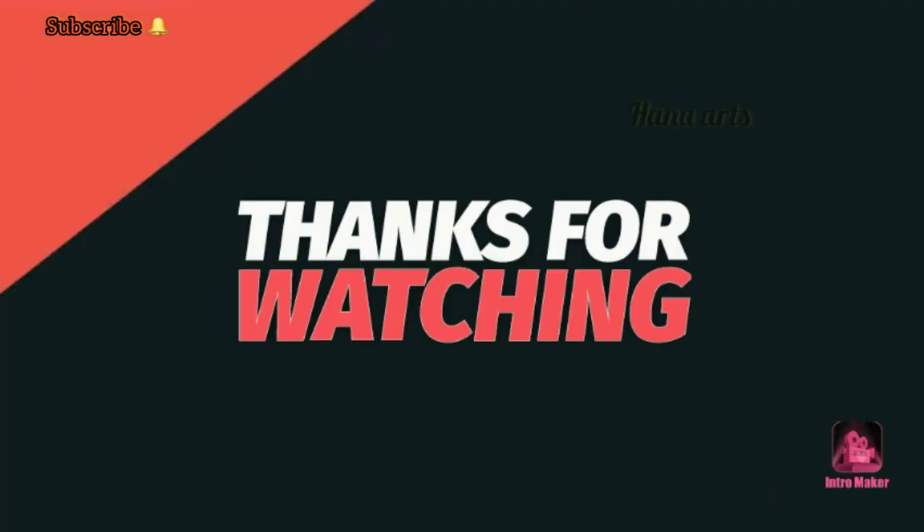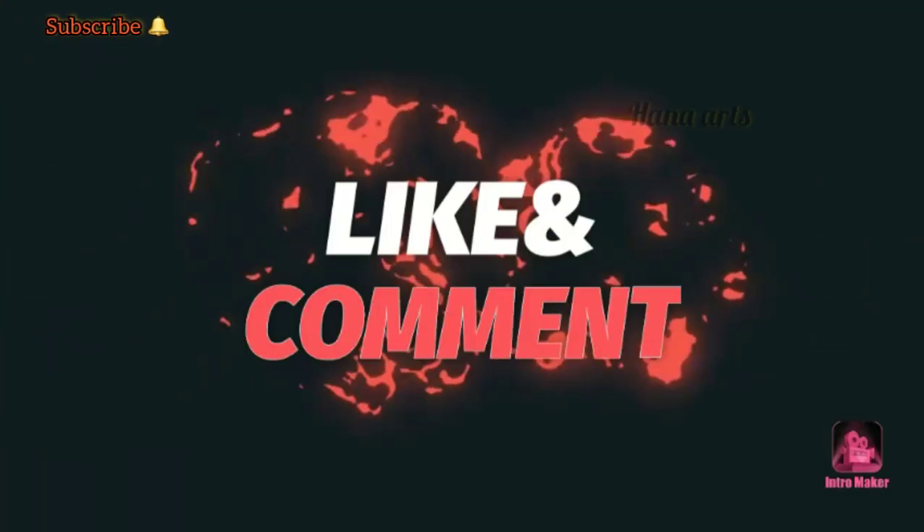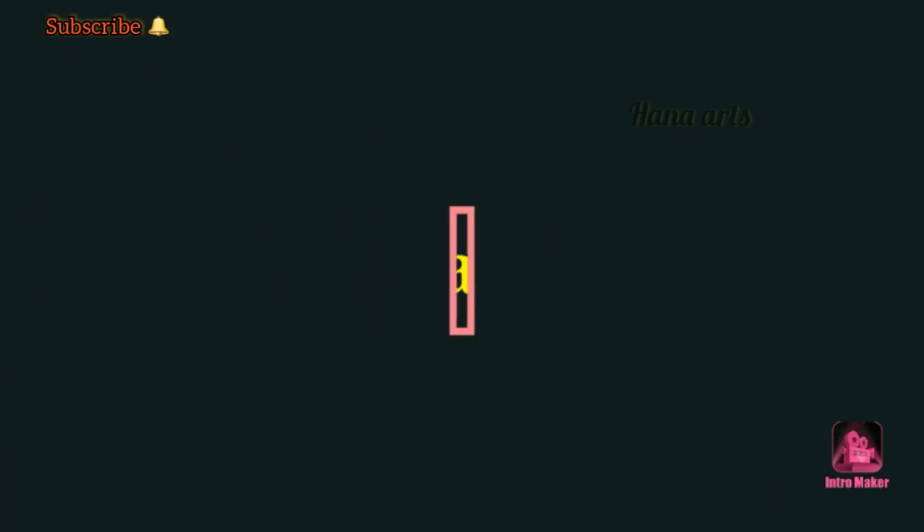Please like and comment. Thanks for watching. Thank you so much for watching!